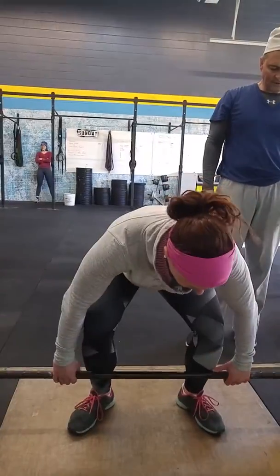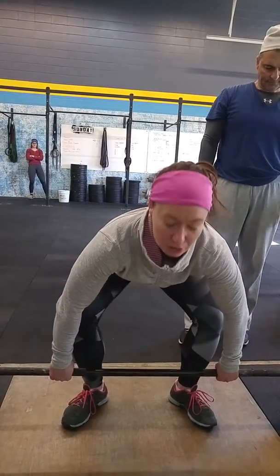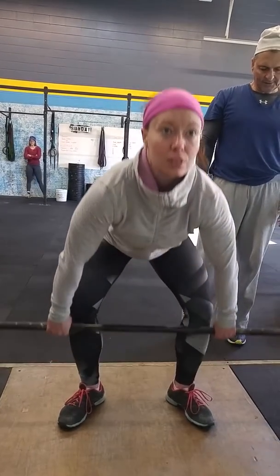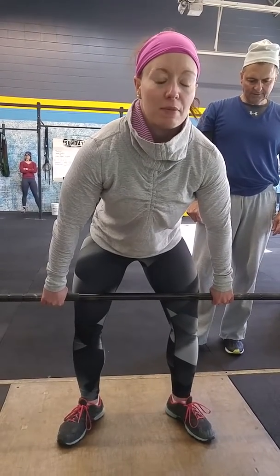You want the bar to be touching your shins at the start, and then as you come up, you want to be pushing your knees out and your shins back as you come up, so the bar is really traveling straight. My shoulders are above my midfoot right here.